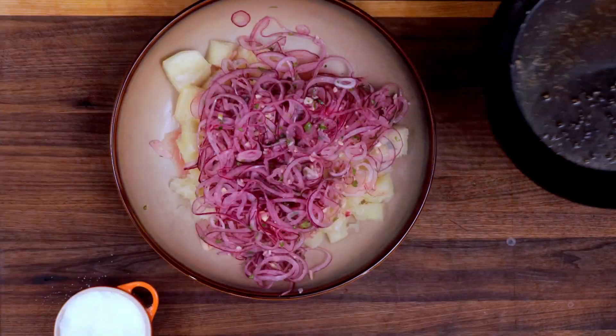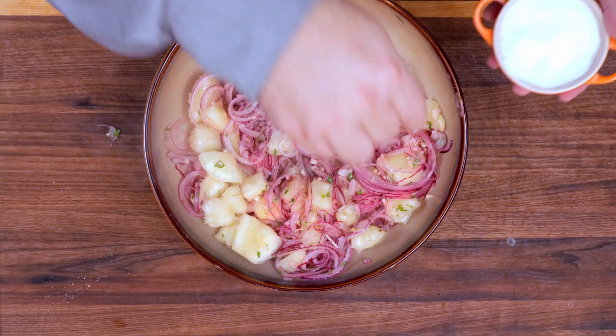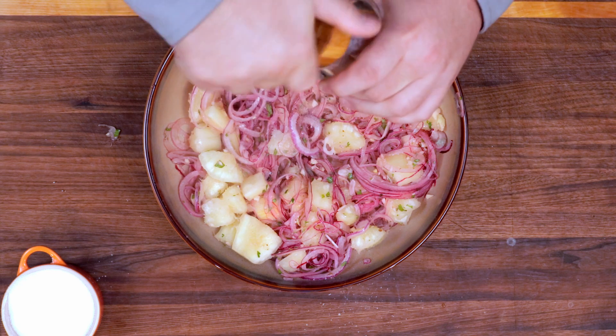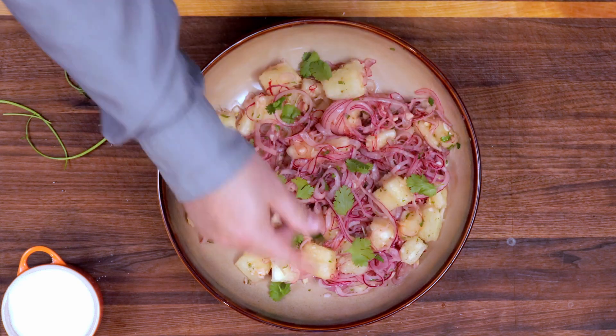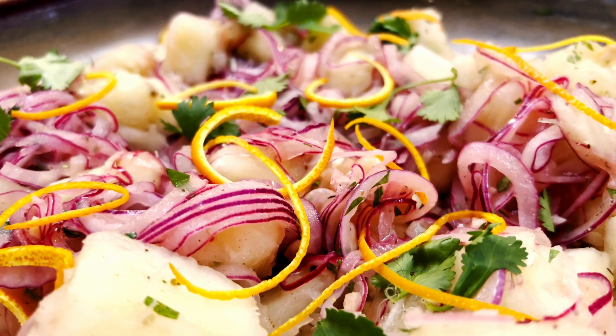Pour the hot oil over the yucca, onions, and garlic. There will be some spattering as the juice and oil collide. Add a pinch of kosher salt, a few healthy grinds of black pepper, garnish with more cilantro leaves and the zest of the orange. This is a beautiful dish — the colors really pop, the aroma really fills the kitchen. Really wonderful to look at and smell in anticipation.